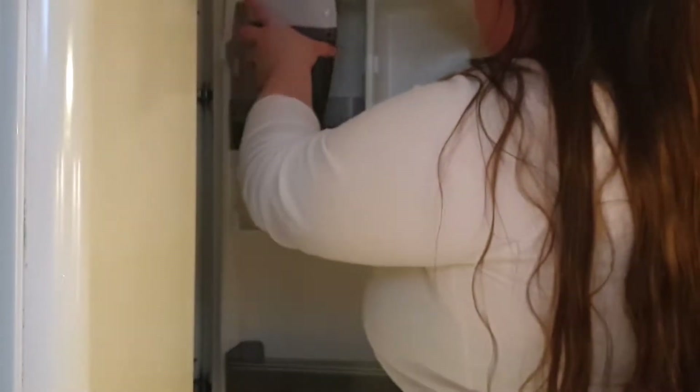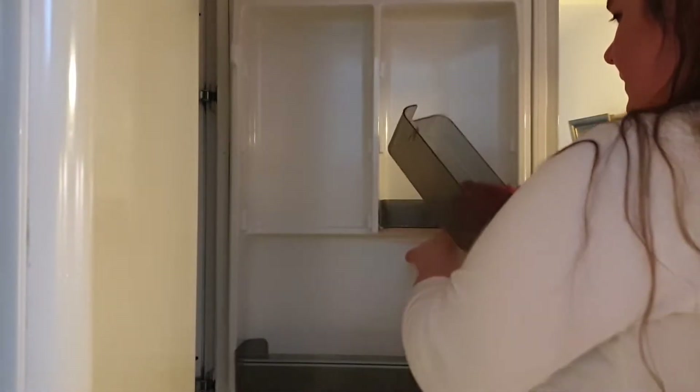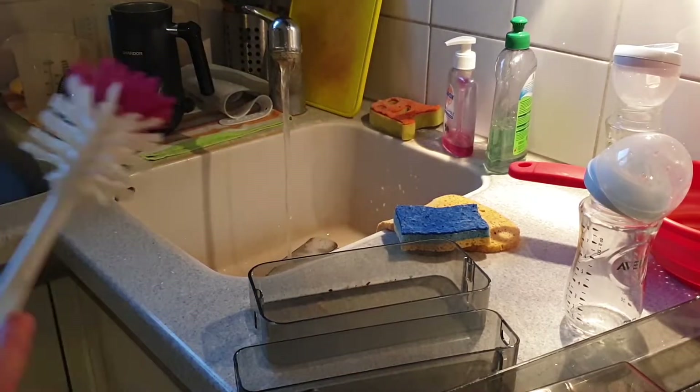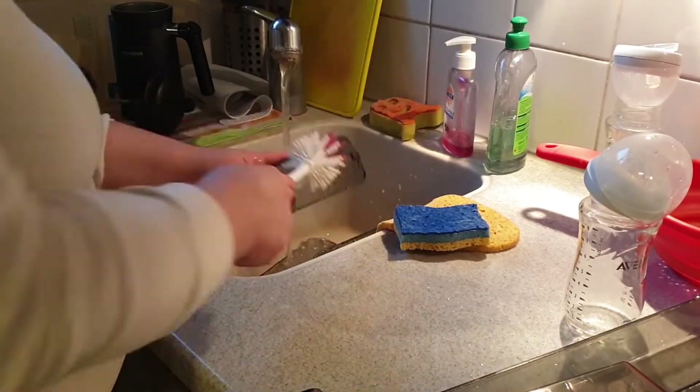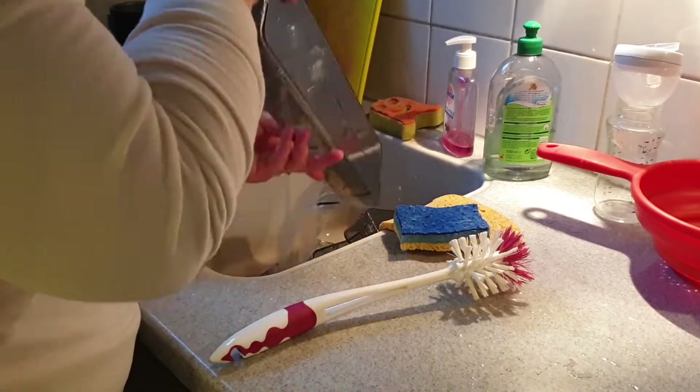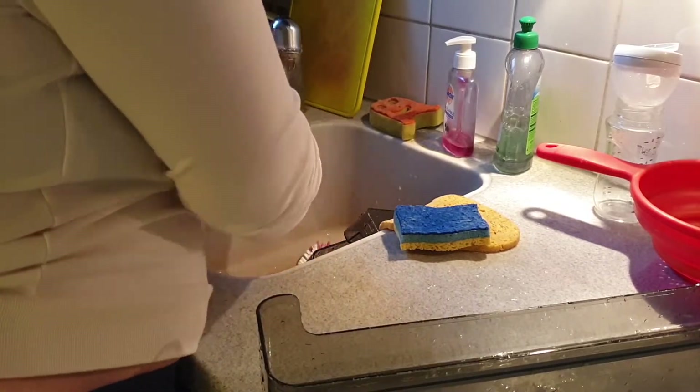Same thing with the fridge — I was taking everything out and looked through the things to see what was expired. There were a few things, especially those things we don't use regularly, like a few baking items in there that are supposed to be cooled. Two of those were just expired and not looking good anymore. And then I used this little hand vacuum I just recently got. It's a little bit bigger than I expected, but it's super practical — we use it around Polina's high chair a lot, and it was practical for the fridge as well.